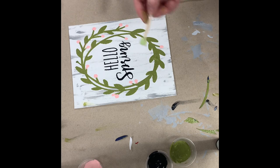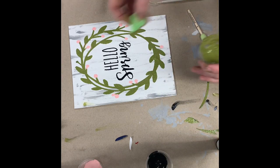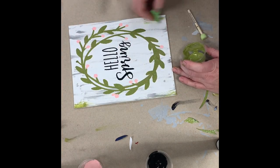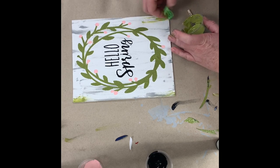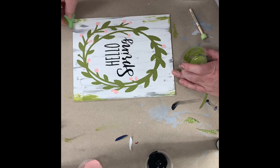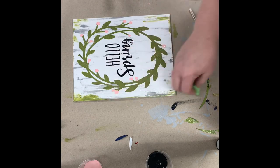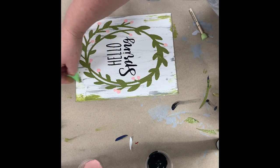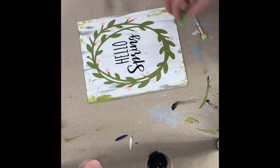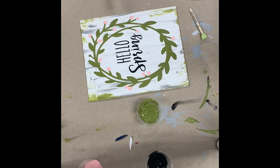Since I did mess up a little bit with the green, I think I'm going to give my edges just a little bit of green. What may have started out looking like a mistake — look how we can turn that around. Just like God does for us. And now my little mistake looks intentional.